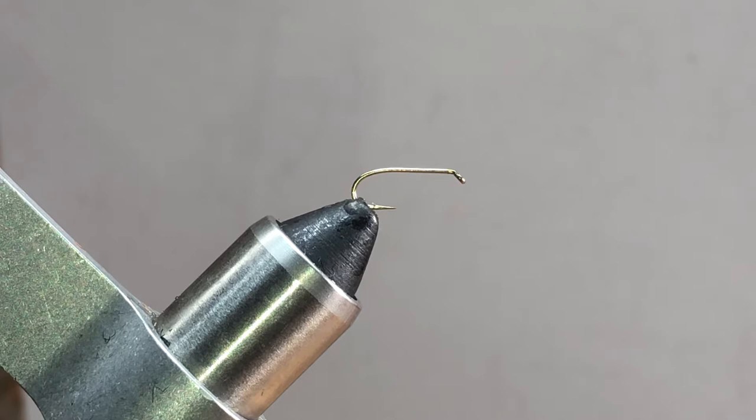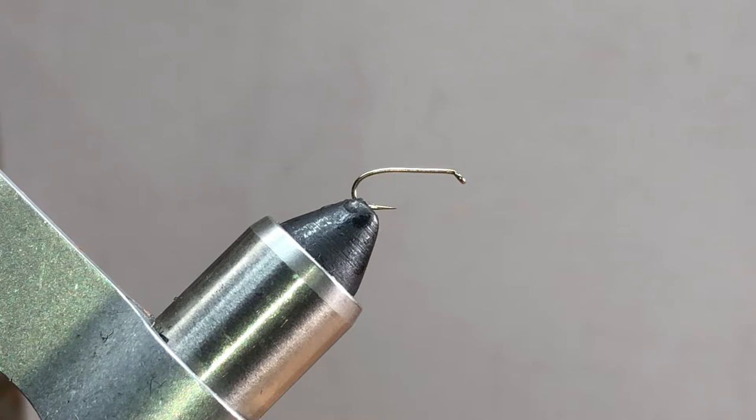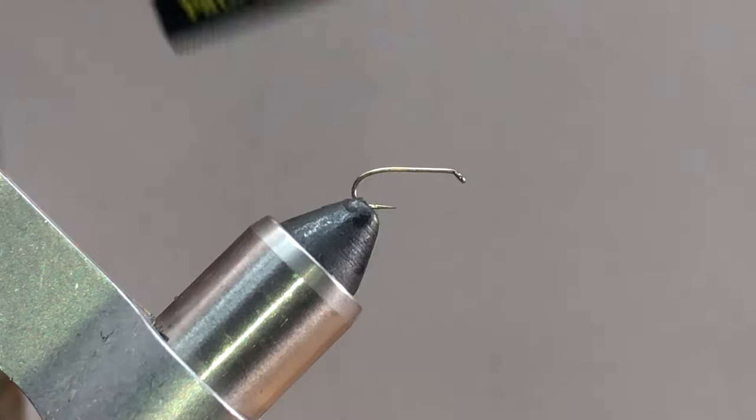What we're going to tie here is the shuttlecock - it's a midge imitation. With a few adjustments you can make it into a mayfly emerger imitation. I should clarify: it's an emerging midge imitation because that's what it is. What I have in the vise is a size 14 NW3 two-heavy one-extra-long Lightning Strike wet nymph hook.